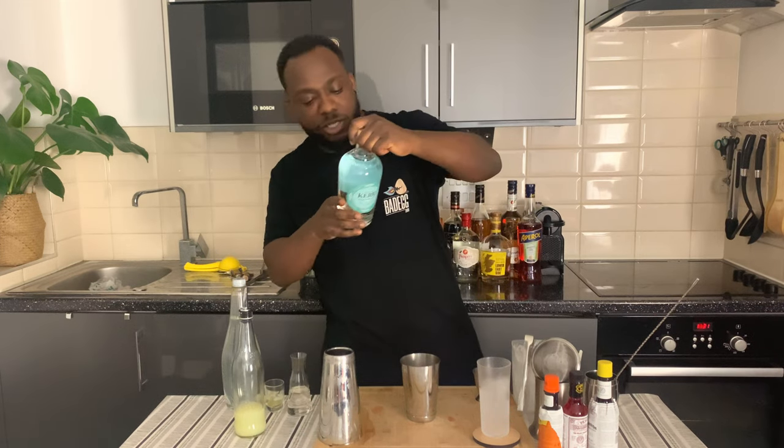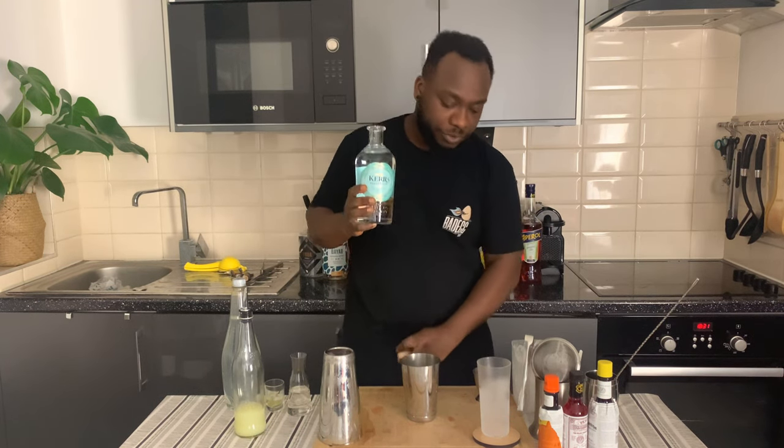Hello guys, welcome to my home bar. My name is Lele and today we are going to make a gin fizz — a very easy drink to make. Let's make one together. We're going to start with 50 ml of gin.